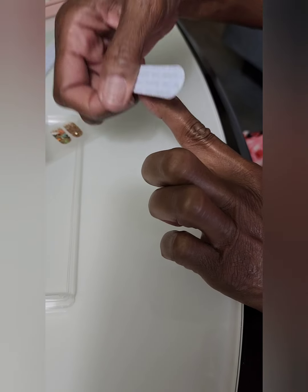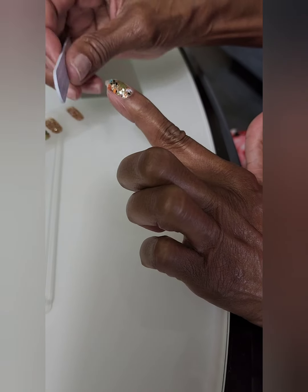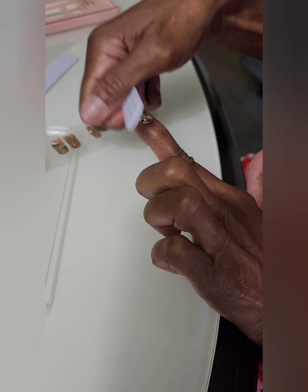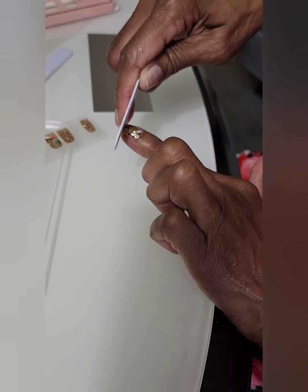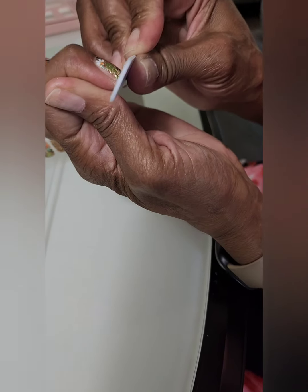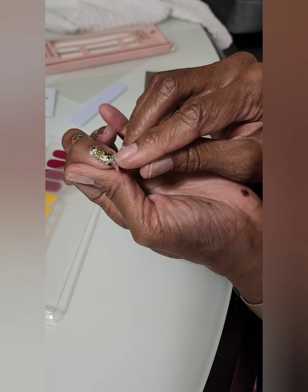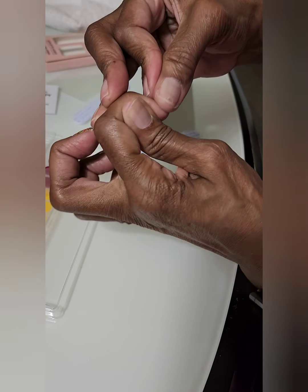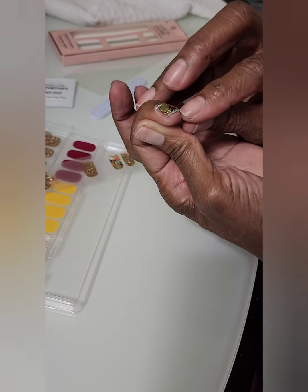Take the nail file — they tell you to go one way, but I like to kind of score it a little first to get it down. This is the file they provide. Then I press it again, and you can see it starting to come off. I go in one direction — don't saw. Go one way so it doesn't lift up. When you feel it starting to come off, do another good press and make sure you've got all the bubbles out.